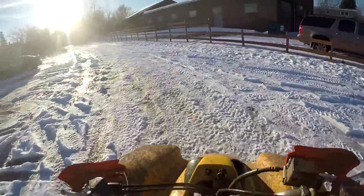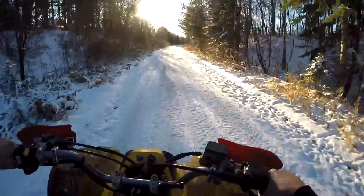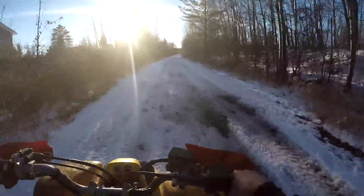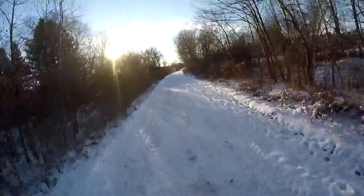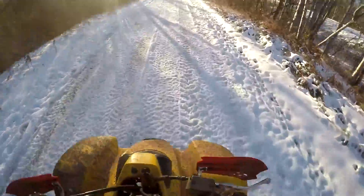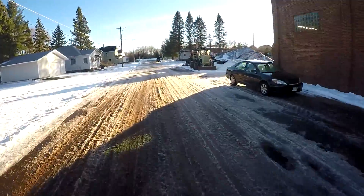I'm gonna turn around. Oh yeah, this is actually kind of fun. My hands are fucking freezing — although no shit, it's like 20 degrees out and I don't have any gloves on, so that's different. But yeah, this is actually pretty funny. This is kind of badass, not gonna lie. Super fun, not gonna lie.